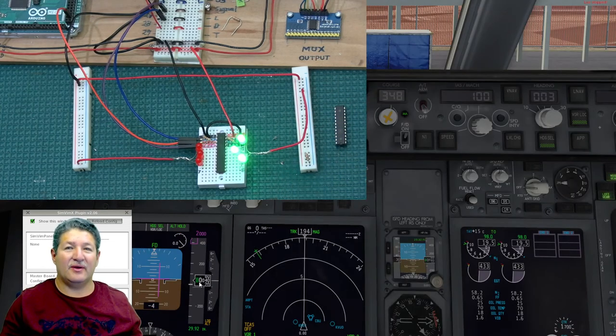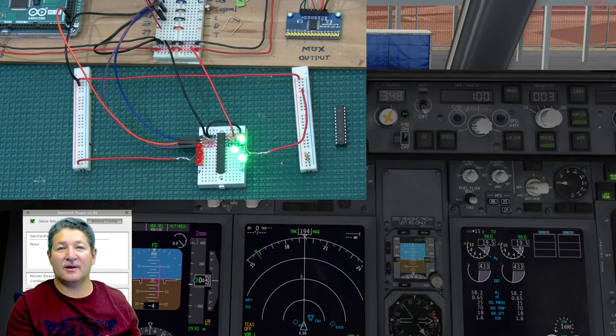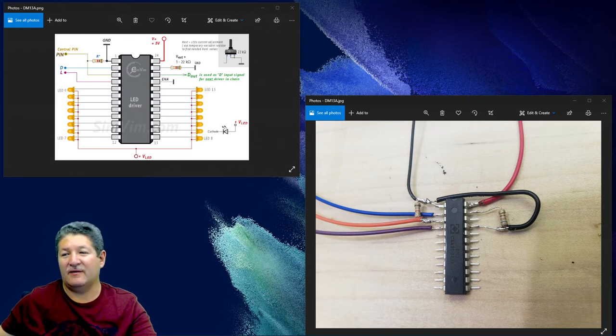You can see that the process is the same — once you've assigned those functions, you can assign anything. I use the 737 because it has so many things to assign for pretty much any type of button, switch, or annunciator, and it's one that Vlad and Roman have custom-worked on. I also want to show you another board where I've soldered everything onto the DM13A — from the remaining pins you'd just have your cathode leads going to the LEDs.